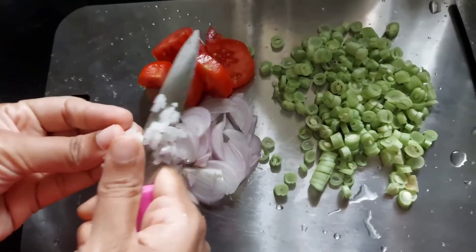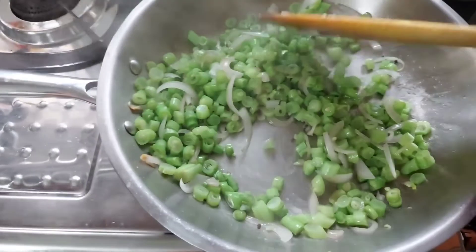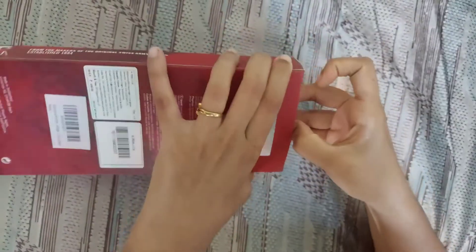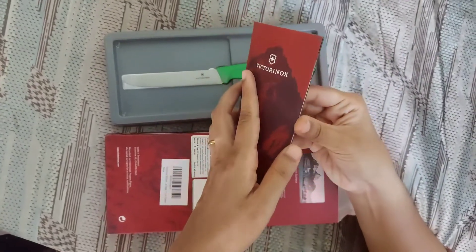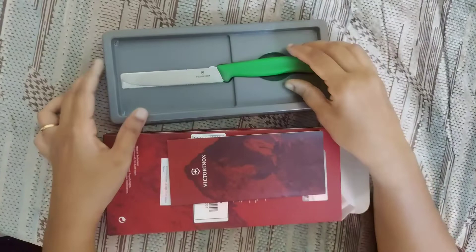The paring knife is also best for cutting veggies with your hands, without the help of a chopping board. One of the specialities of these Victorinox knives is the longevity of their sharpness — I have been using them for about six months and they are still very sharp.